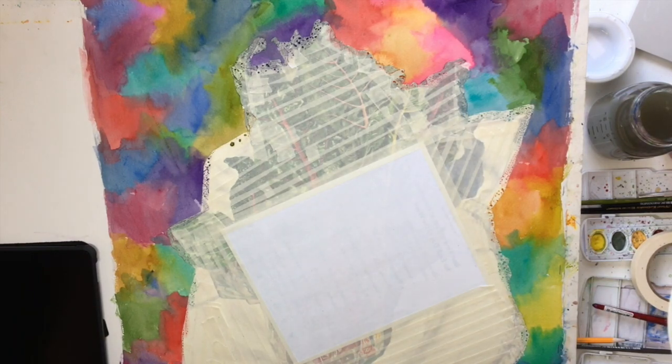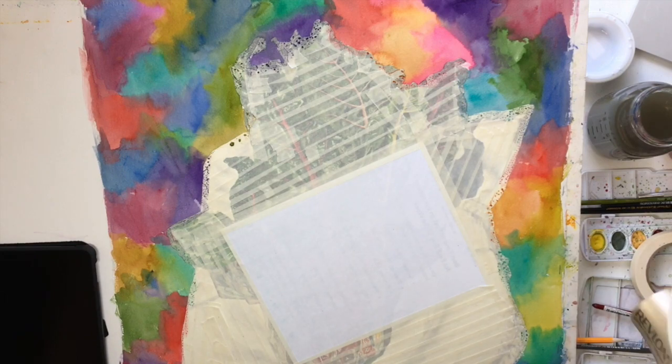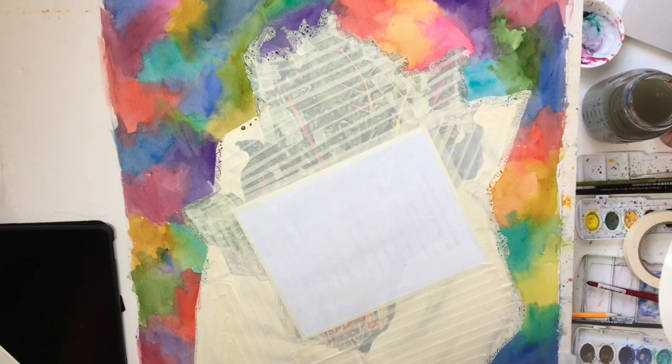You want to dry this layer. I use a blow dryer — keep it a little bit away from your painting so you don't heat the paper. Then I use my hand to check that everything's dry. If it's dry, the paper will no longer feel cool.